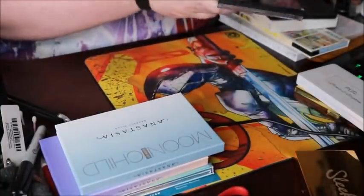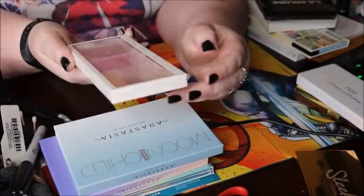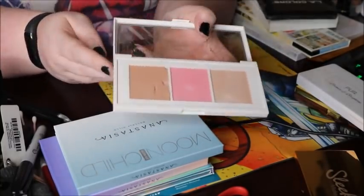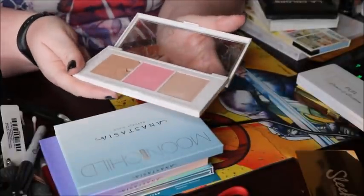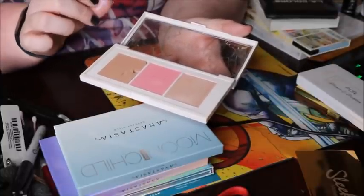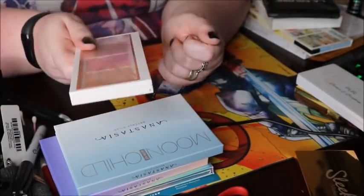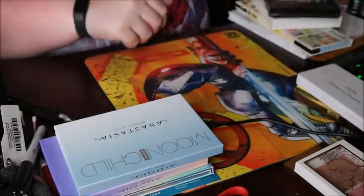One thing that's definitely getting thrown away is this Flower Beauty flower trio. As soon as I brought it home — I did not drop it — the bronzer fell out. I've never wanted to use it since then. I know I have a highlight and blush that look like this, and the powders are too soft; they cannot be dealt with. So this is going in the trash.